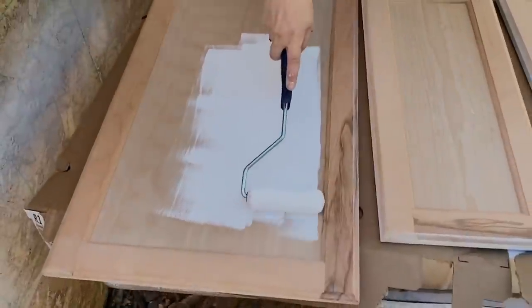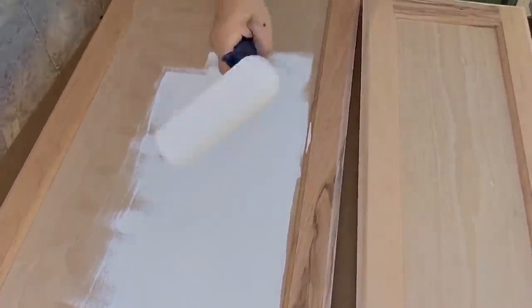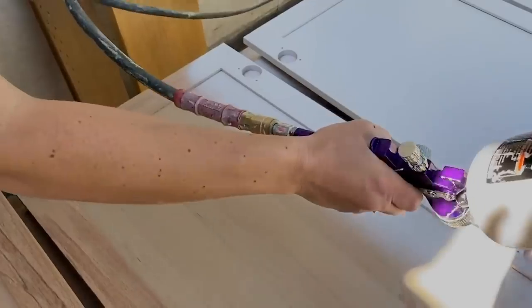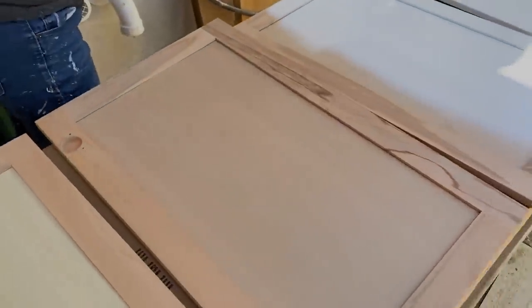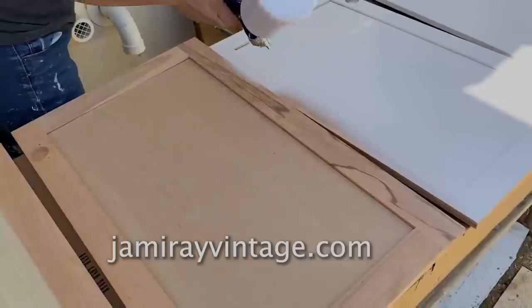We didn't realize that when we bought them, but we cut the backs out and re-glued everything together. We picked them up at Home Depot — they're unfinished, so we went ahead and painted them. Everything got primed because we didn't want any bleed-through before we laid down the DIY paint. I'm using DIY's beadboard in my HVLP spray gun. If you want a more in-depth video, we'll drop a link below. To pick up this paint you can go to jamierayvintage.com.